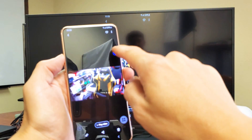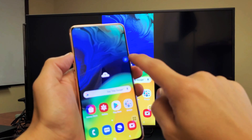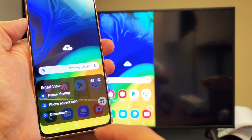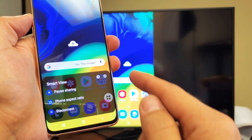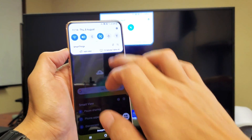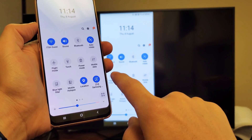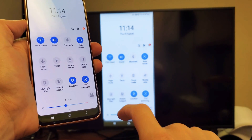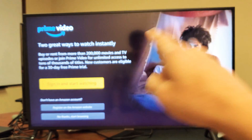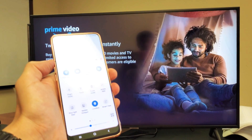If you have this little blue round thing floating around on top of your screen, you can simply just tap on that. And from here you can pause the sharing, change your phone aspect ratio, or disconnect. You can also disconnect by scrolling down notifications twice, and where it says Smart View — but now since it's connected to my Samsung TV it says "TV Samsung" — if I just tap on that it's going to disconnect, and I should see a disconnect on my TV. And it's obviously disconnected.